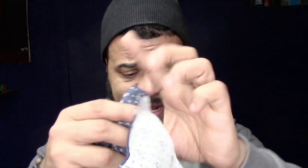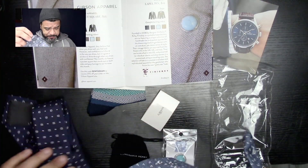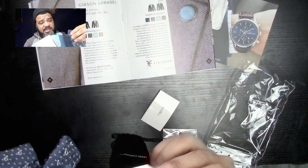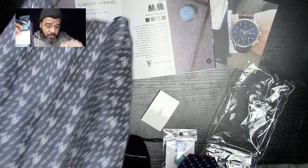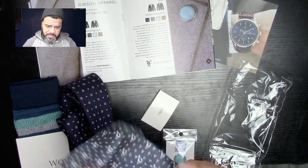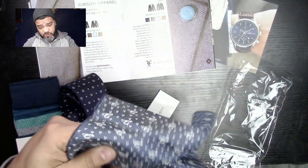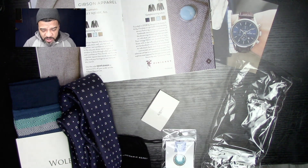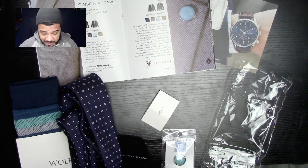Next we have the Gibson Apparel pocket square. Now this is a very nice pocket square. Like I told you guys before, I'm not a real big fan of pocket squares — I usually give them away. But this feels really, really nice. You've got the pocket square complementary to the tie, and even the socks are complementary to each other — so all this stuff you could wear together and it would look really nice. The pocket square feels like silk, but it's actually cotton. The value is $25. So now we're at $35, $14, and $25 — already way over the $25 you paid for the box.